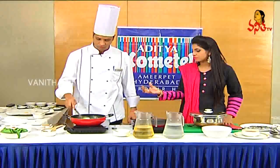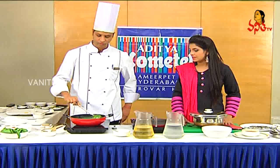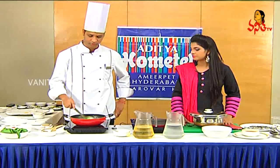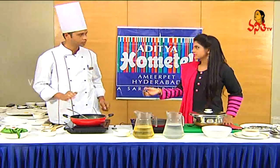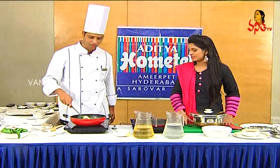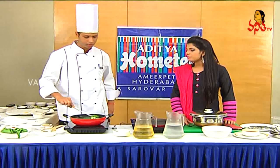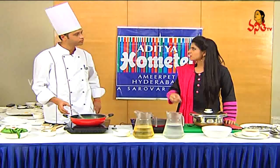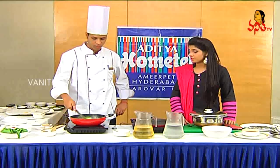Now it will be cooked. It will cook for about 4 minutes. We will add green chilies, garlic. We will cook it in the water. Now, you are ready to add green chilies on the base. Do you have the spice? Yes, we have chili powder.